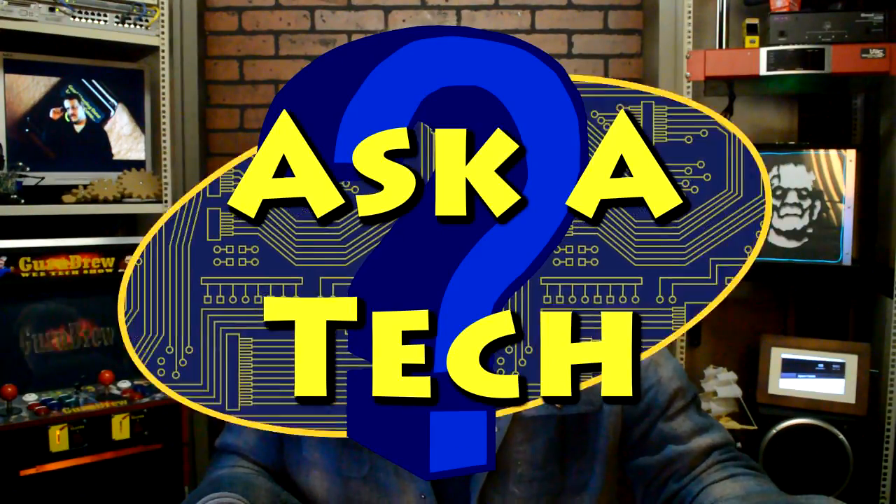Hey guys, it's Steve on the Guru Brew 2. We're going to get right into the questions. This is actually a CNC question and this is from Pitour, titled CNC.